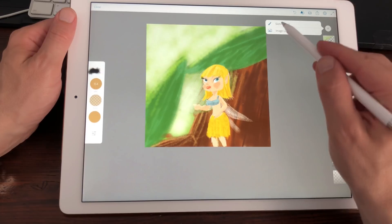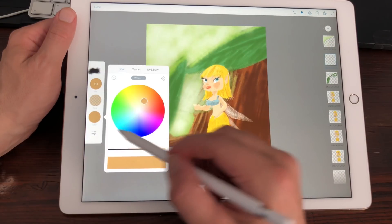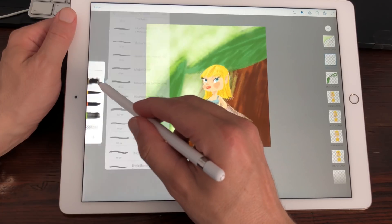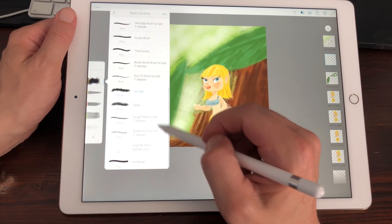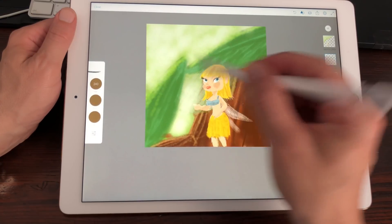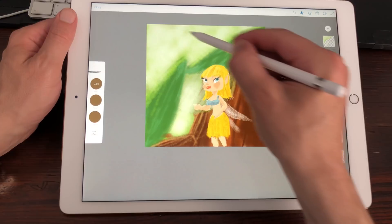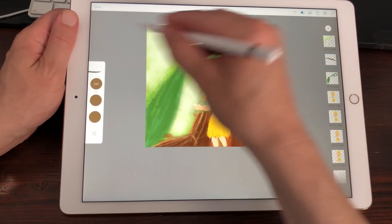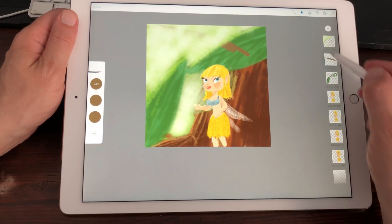I'm going to add a new layer and try out another brush — Rough Rake by Kyle T. Webster. Let's see if I can make this a little bit bigger.